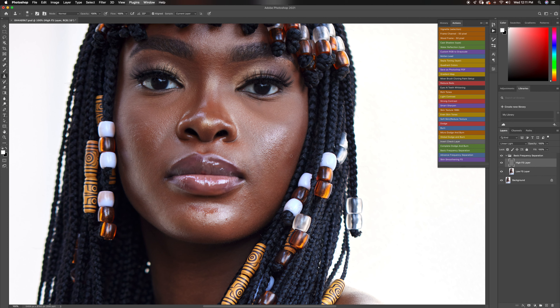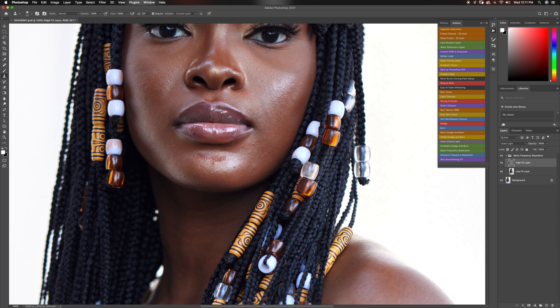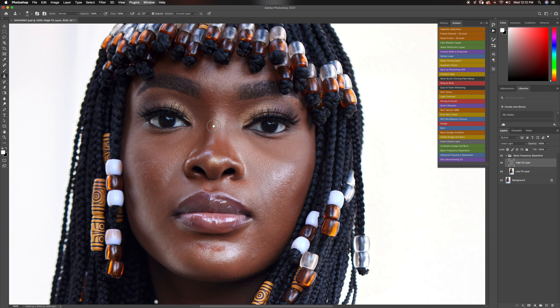What's the difference between a high-end edit and a natural edit? With high-end, you go all in with your dodge and burn and frequency separation — you make sure everything is as nice and even as possible. The skin texture is really even, and the transitions between highlights and shadows are smooth and even too. That's your high-end retouching. For natural retouching, you still leave a few of those tiny patches to make the image look as natural as possible. Different strokes for different folks.